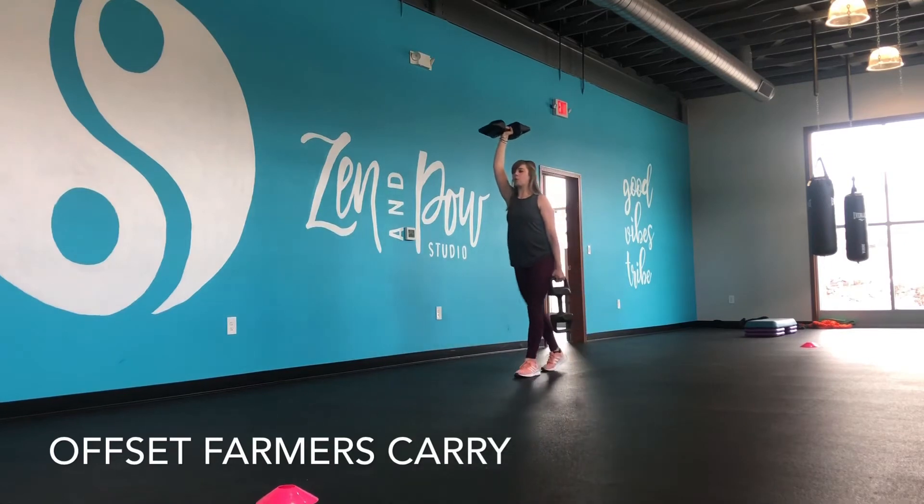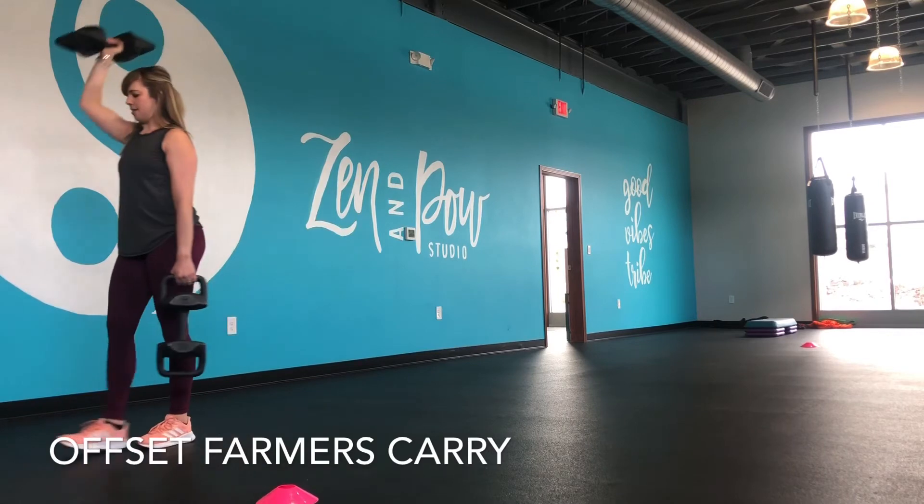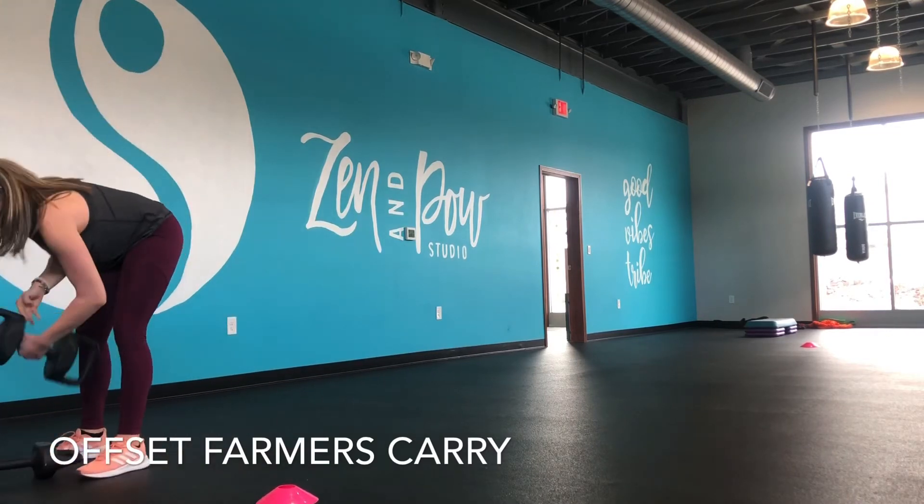So not worrying about reps on this one. We're going to go all the way down and back, then I'm going to switch sides.